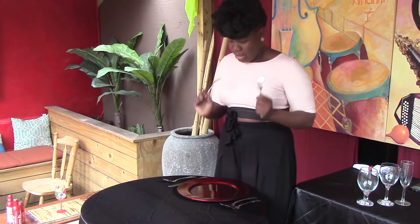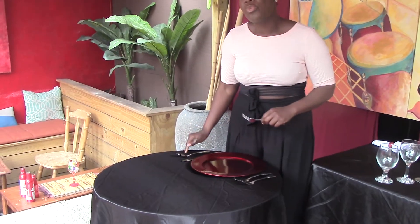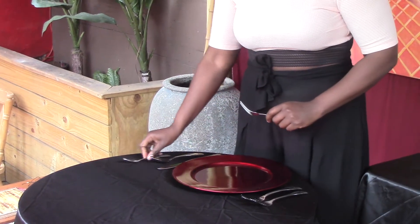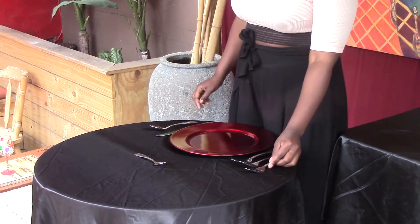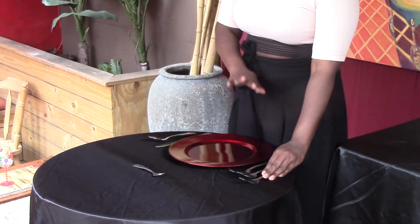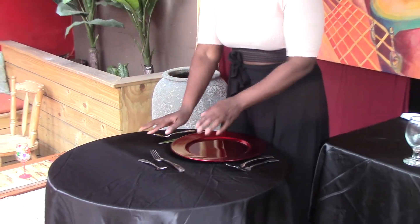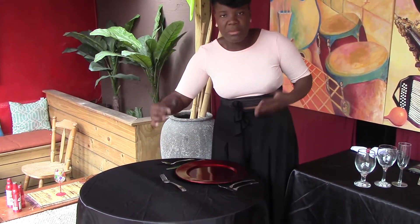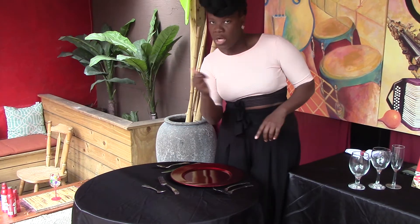I'll show you how to do both a dessert spoon as well as a dessert fork. The spoon goes on the right, but dessert is usually on top, so the spoon takes a turn and goes right on top this way. If it happens to be a dessert that requires a fork, like a cake, the fork starts on the left but makes a turn and ends up facing that way. So if you're doing ice cream, the spoon faces towards the left. If you're doing a dessert that requires a fork, it faces to the right.